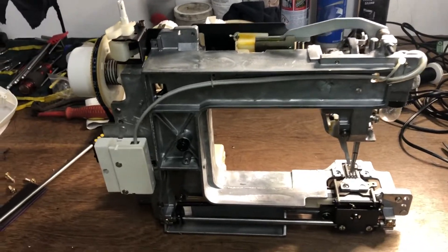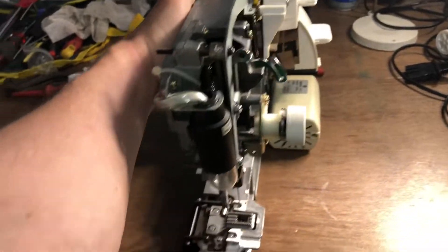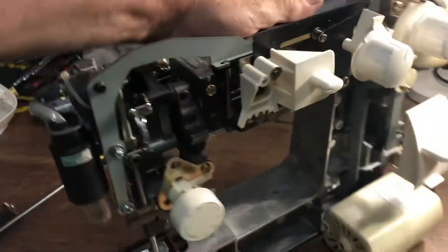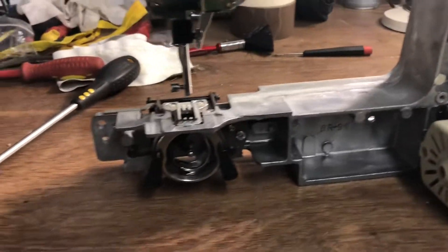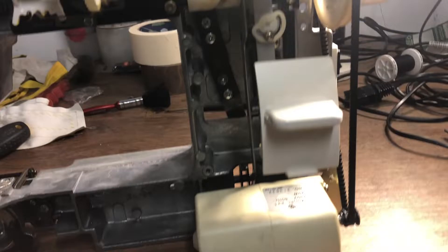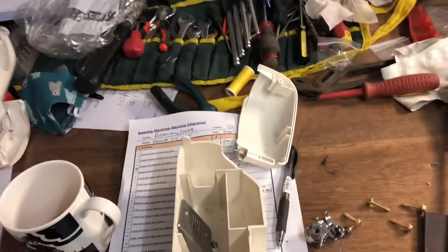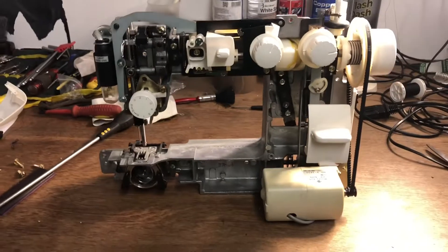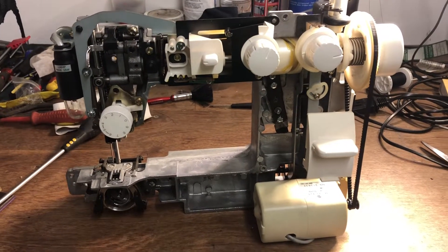This is a modern sewing machine — a very basic, simple cast aluminium chassis with some bits bolted on it. It all gets wrapped up in a plastic cover. That's how they are so cheap to make and so cheap to buy, and terrible to work on.